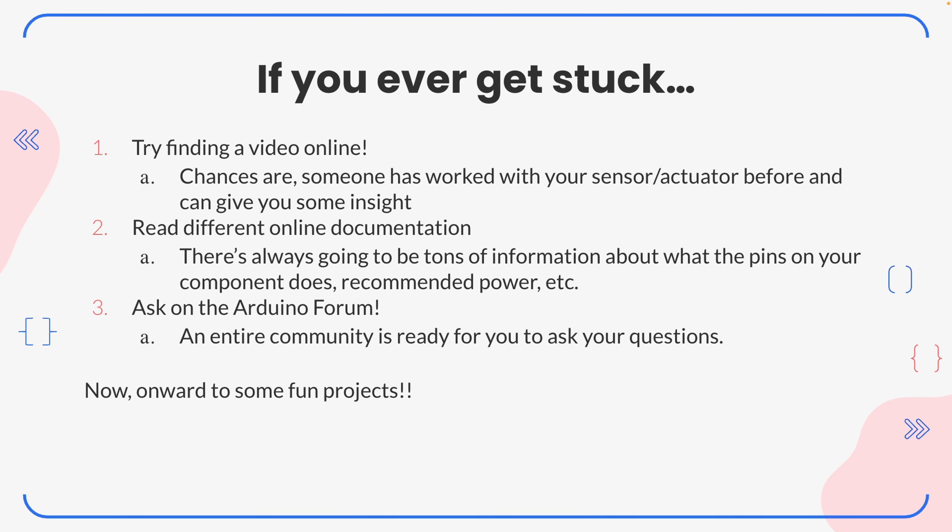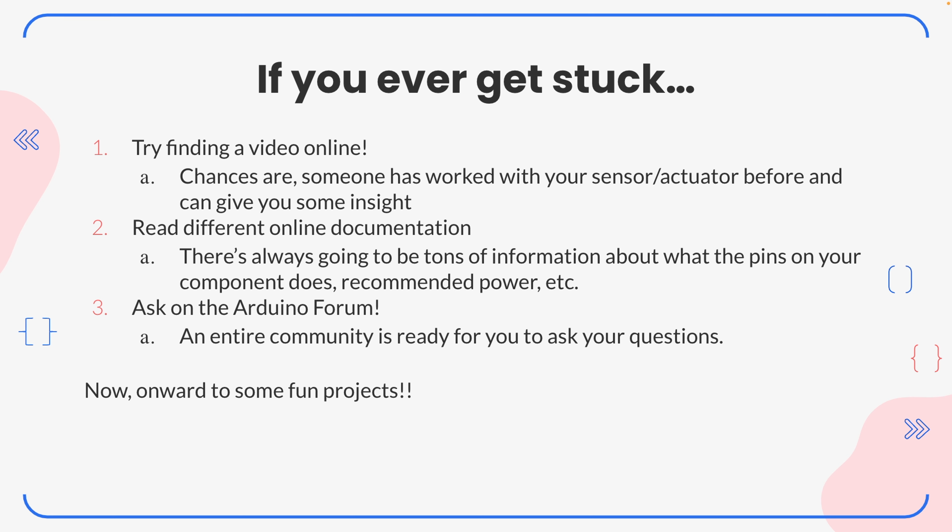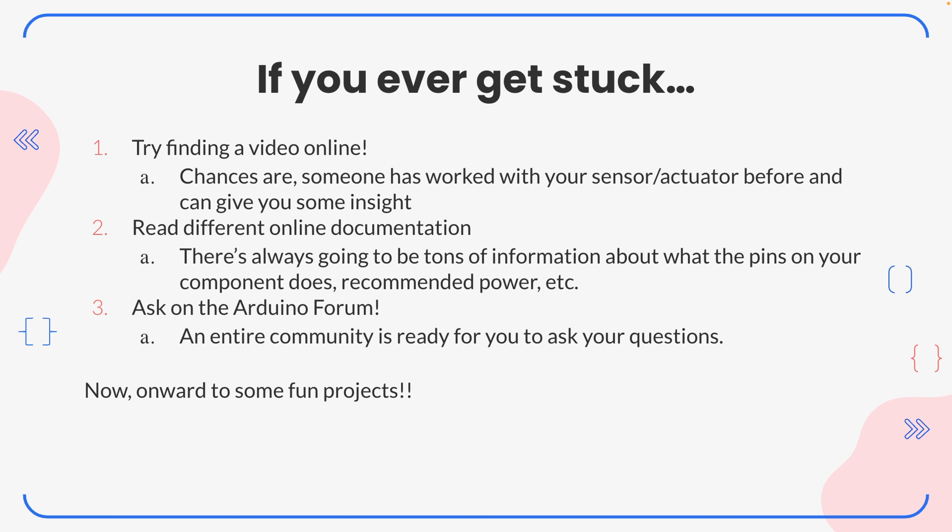Now, if you ever get stuck, try finding a video online. Chances are someone has worked with your sensor or actuator before, and it's perfectly fine to find a video online that can give you some insight. There's also a ton of online documentation out there - tons of information about what the pins on your component do, recommended power, and even articles on how to wire them. And if you ever get stuck, you can always refer to online resources. There's even an Arduino forum with an entire community ready for you to ask your questions.